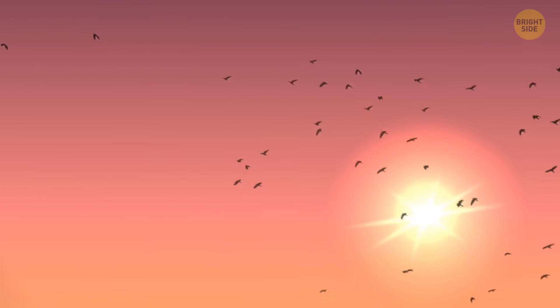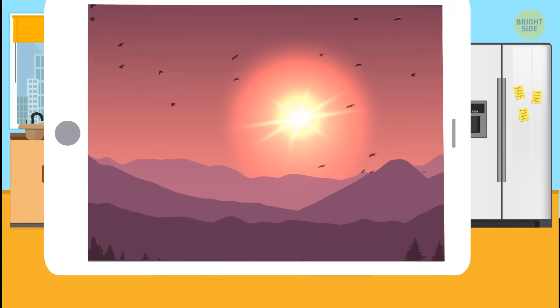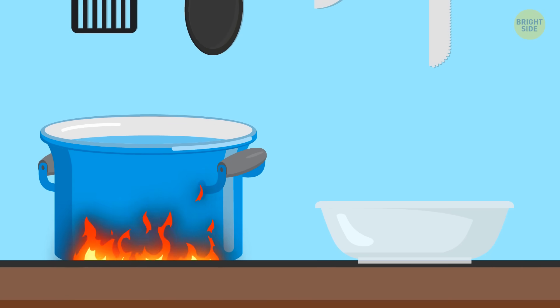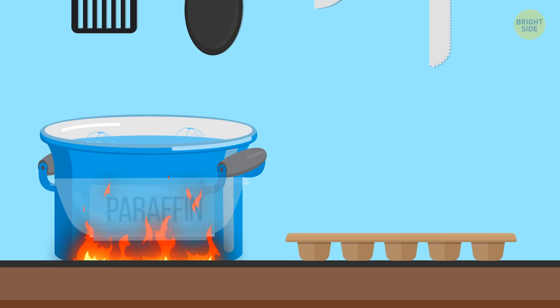If you're venturing into the wild, you may want to get some stuff ready beforehand. Make your own fire starter at home. Heat up some water in a pan. Put a Pyrex container in there and melt some paraffin wax inside it.